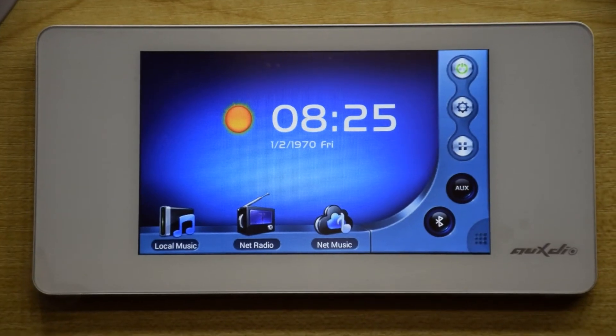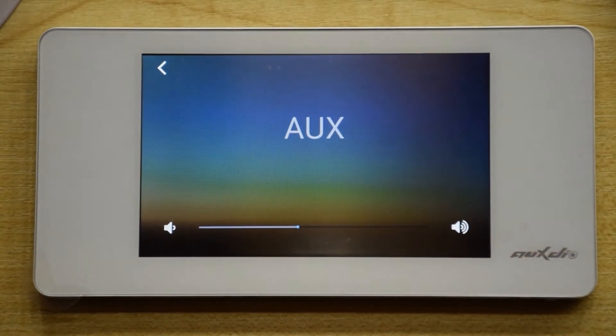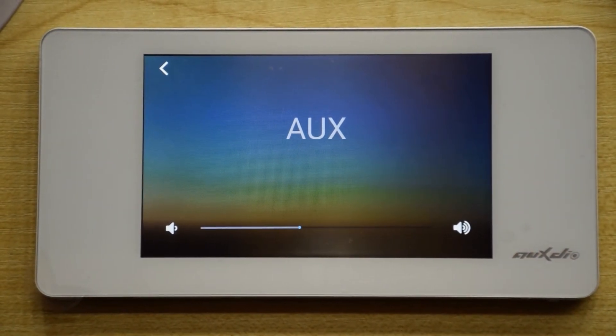Fifth, AUX. Touch the AUX icon in the main interface to enter the auxiliary sound source playing interface.